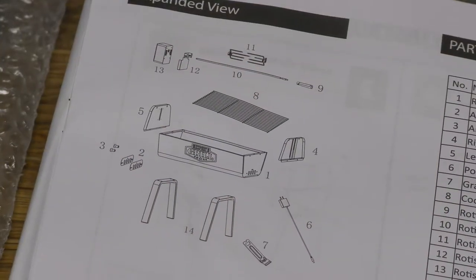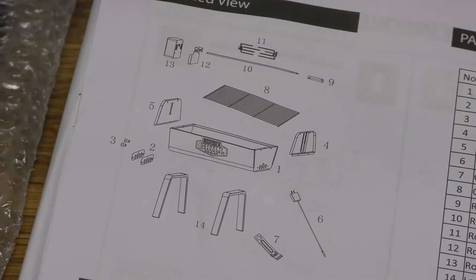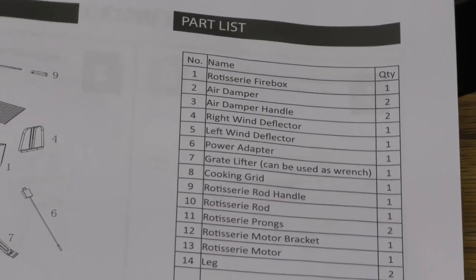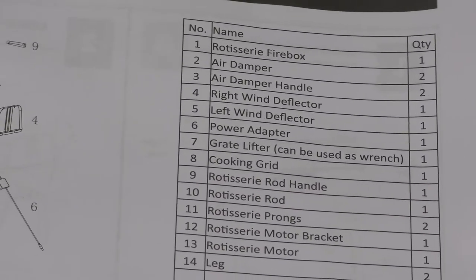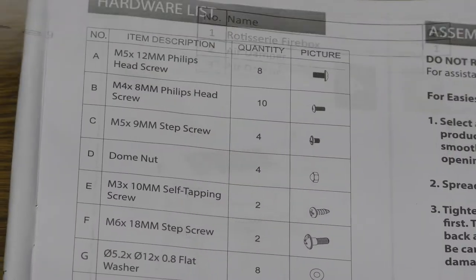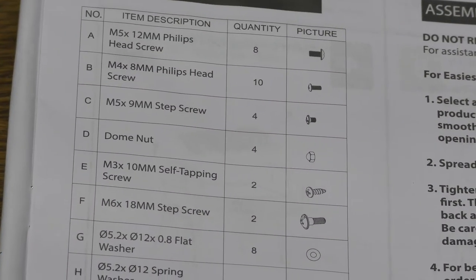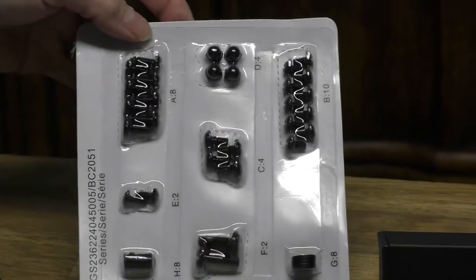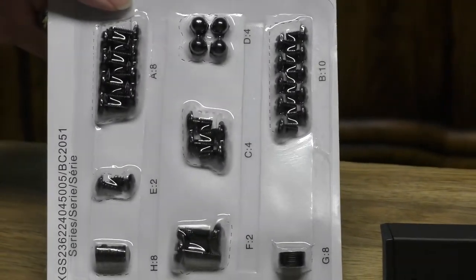As you can see, the parts are all numbered and on the right side it has the description of what they are and how many you should have. They also come in a separated multi-pack. You'll need a screwdriver or a small drill — but you don't want to strip these out, so if you've got a clutch on it that'd be great. I also like to have some pliers handy just in case.